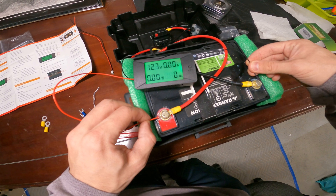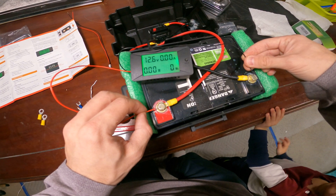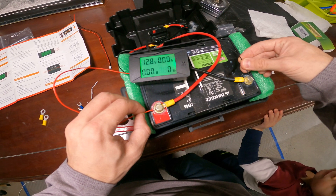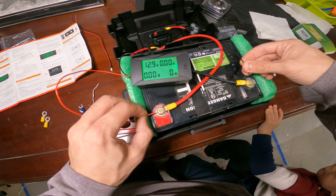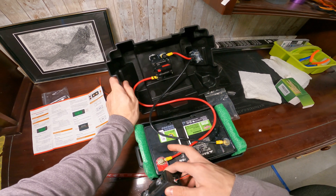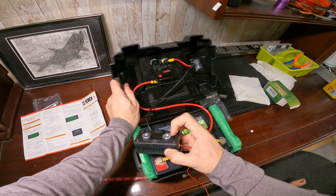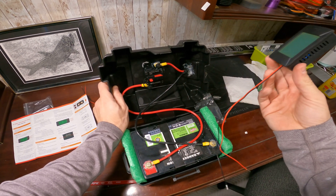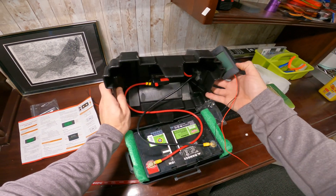Right now we're getting about 12.6 volts. Obviously there are no amps, watts, or watt hours because we don't have it attached to any load. We have to splice this black wire — put one side to one end, one side to the other — and then connect these to the battery source.